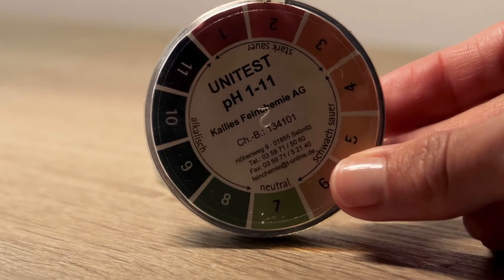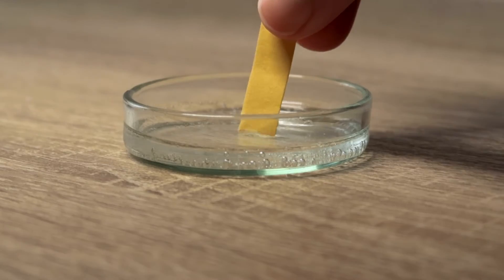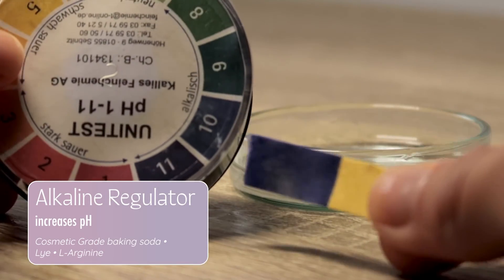Last but not least, we measure the pH to make sure it is in line with our skin's own pH of 5.5, and so that the formulation isn't at 2 or 11, which would be way too intense for our skin. I just want to point out that I will be showing you how to make an oil-in-water formula, which is the most common one. Water-in-oil is another way to make a cream, which is typically used for heavier products such as night creams and balms — I can cover that in a future video.